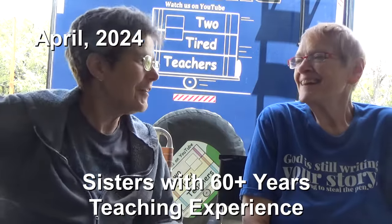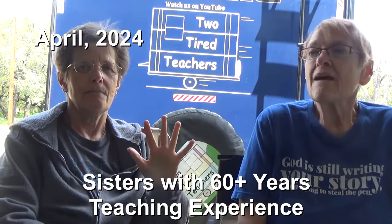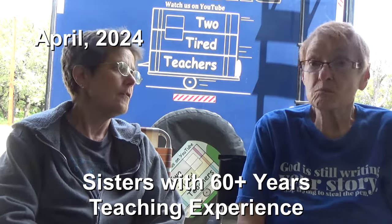Hi and welcome to Two Tired Teachers. Today we want to talk with you about five relatively inexpensive accessories that we have bought and have used tremendously.